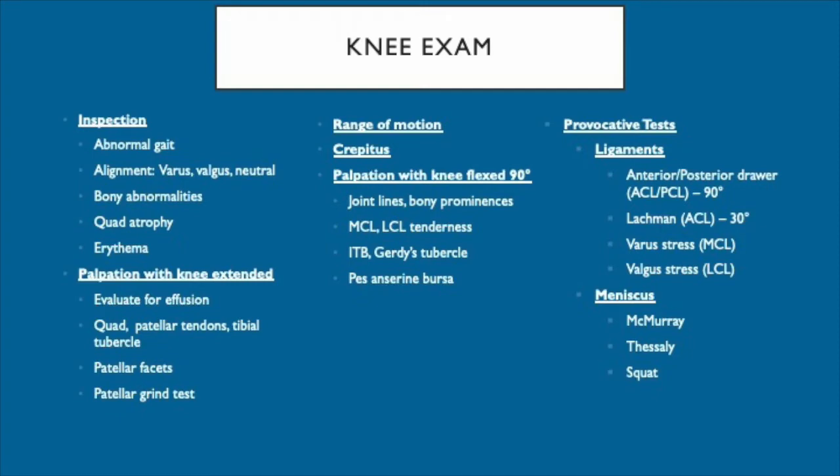The following video will present the essential knee exam for the internist. The best way to master the knee exam is to always perform it in the same order. We will start with inspection or observation and then move on to palpation.